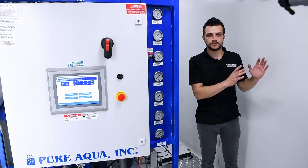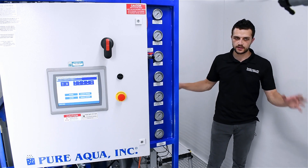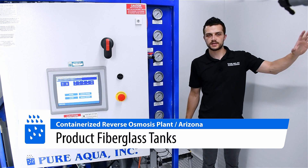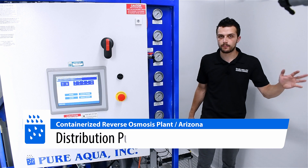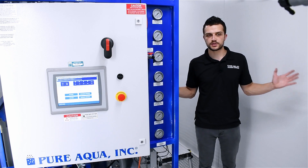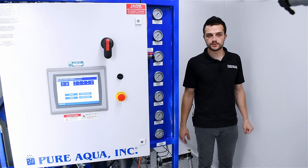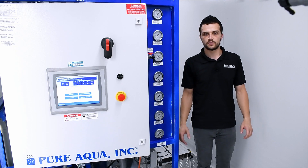To wrap up: as mentioned, we have three separate containers — a multimedia filter container, a green sand filter container, and the heart of the process, the RO container. On the product distribution side, we're providing fiberglass tanks which will be installed outdoors, along with product distribution pumps that will pump the water about a mile or so to the final point of use. All three containers are beautifully integrated, with full attention to detail, factory-tested and assembled as shown here, and will arrive on site in Arizona ready to be seamlessly connected and started up with peace of mind.